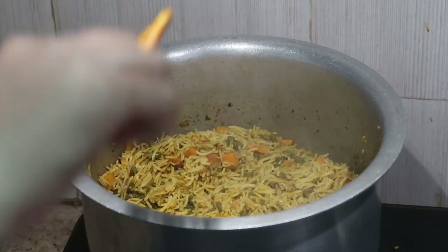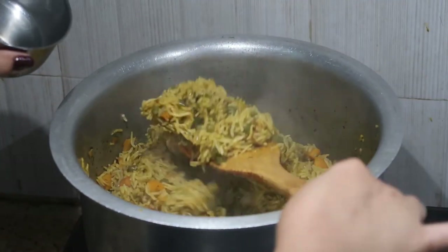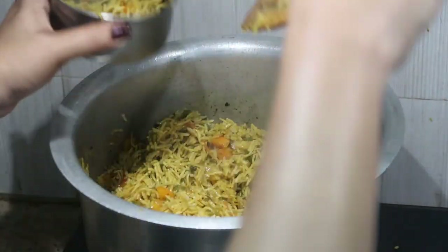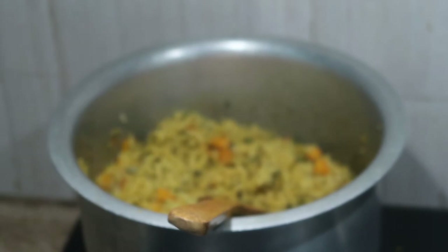After ten minutes, the biryani is ready. This recipe is my son's favorite — you can serve it with onion raita. I packed this for my son's lunchbox.